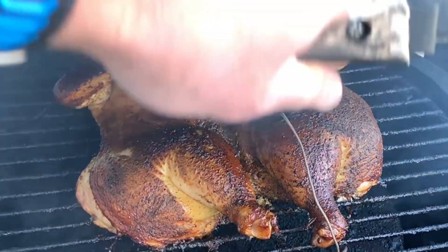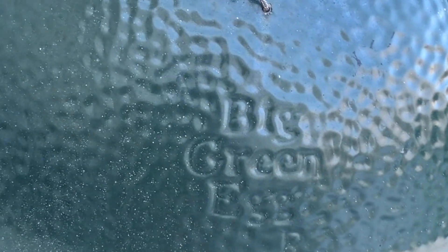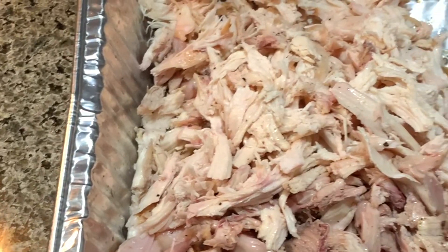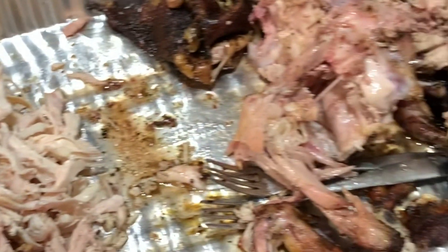Basically, the whole idea with spatchcocked chicken — or any bird like a turkey — is that when it cooks flat, it cooks a lot more evenly. I've got a video on that; we'll throw a link up there so you can see how to spatchcock a chicken.